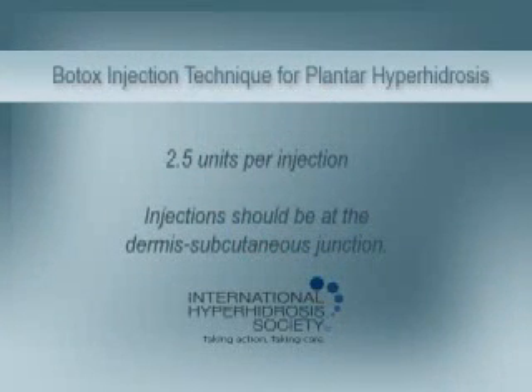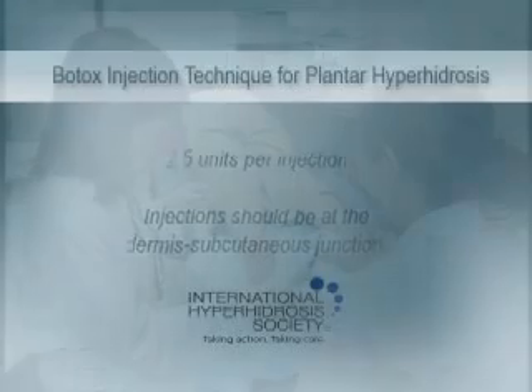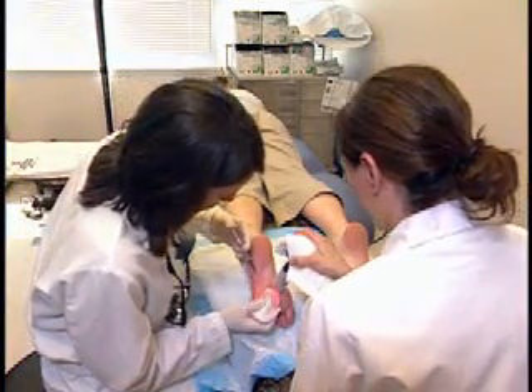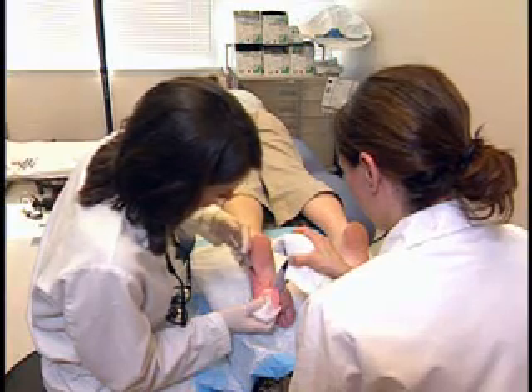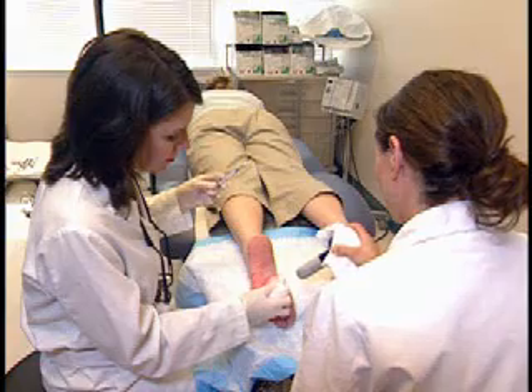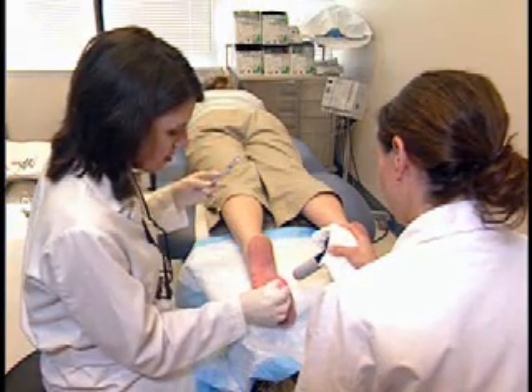Injection should be at the dermis subcutaneous junction. Do this same procedure over the entire bottom of the foot. Discomfort should be minimal and only a small amount of blood is to be expected. Counting out loud helps the patient to know when the injection is about to happen.